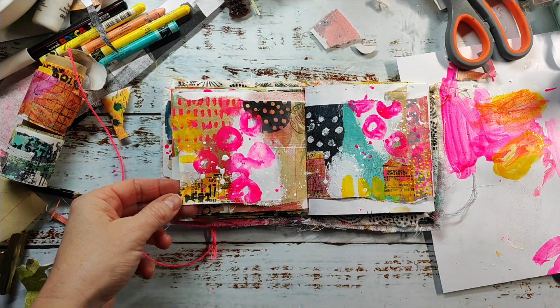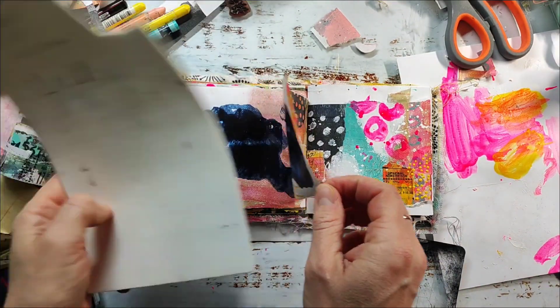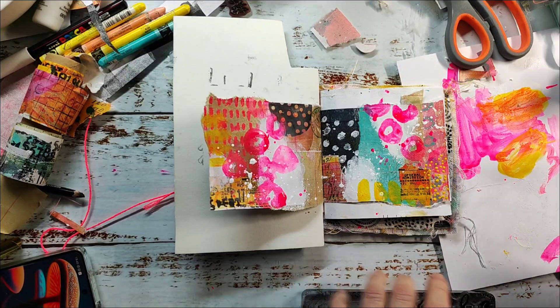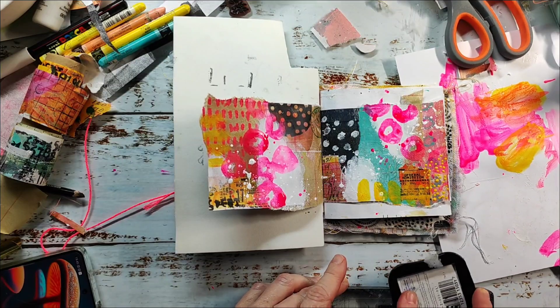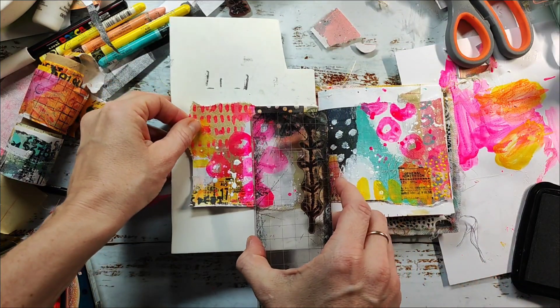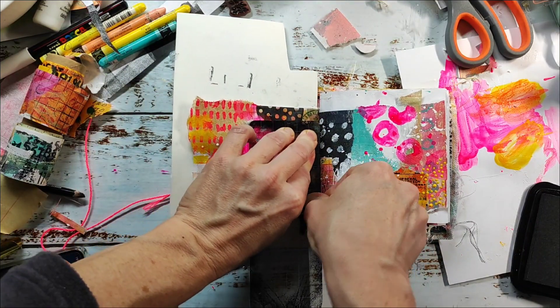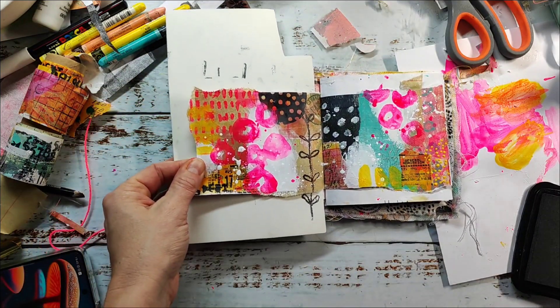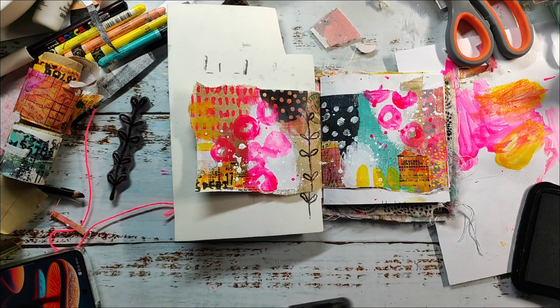My page is almost dry and I'm going to do some stamping. I'm using a piece of foam laid underneath my pages because the book is so bulky and it's almost impossible to get a good stamp impression otherwise. If you want a super crisp and perfect impression, I'd recommend stamping your image onto a piece of tissue first and then adhering it to your page.